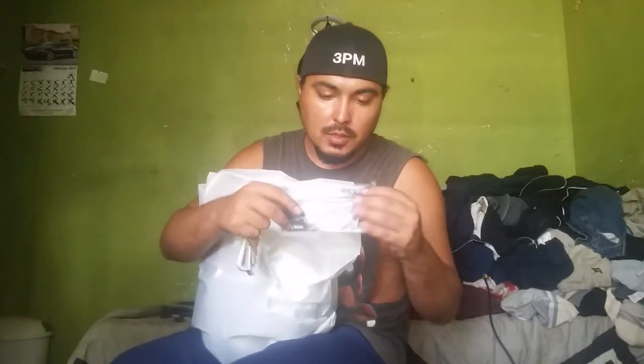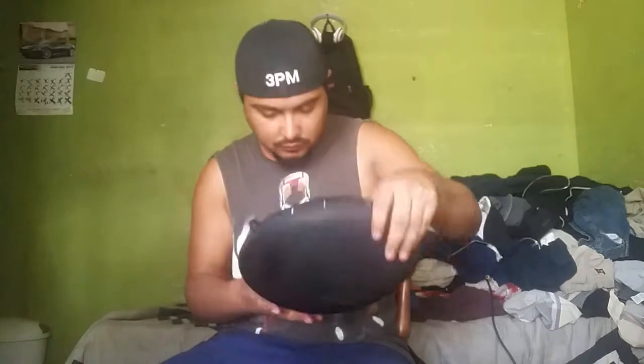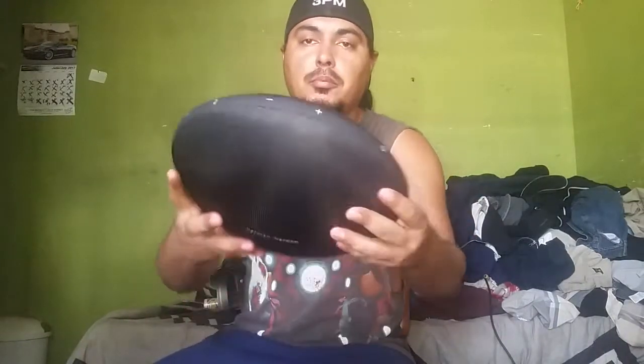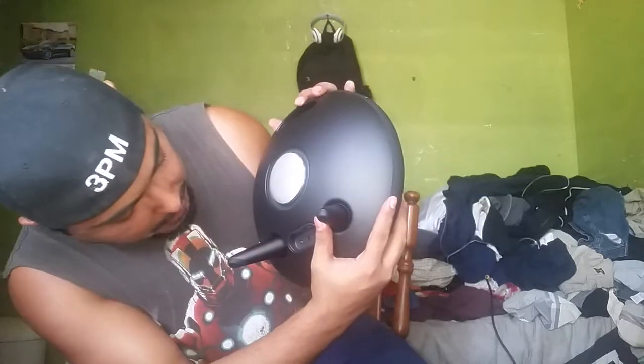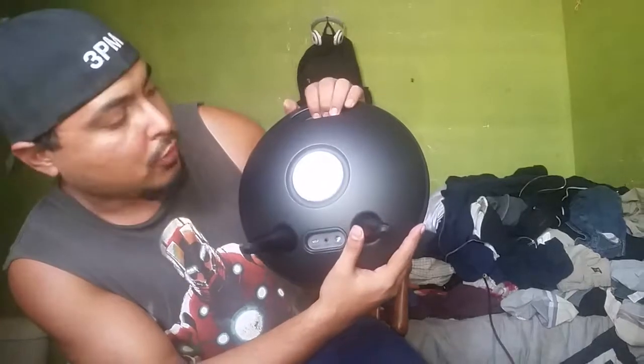The speaker's light — I thought it'd be heavier. And then you get your manual. Then the speaker right here — you can see buttons on top: got the Bluetooth, the call, the volume down, volume up, and the power. In the back you have the micro USB, the auxiliary, and the charge port, the power port.